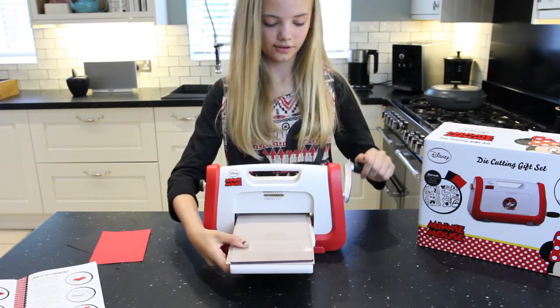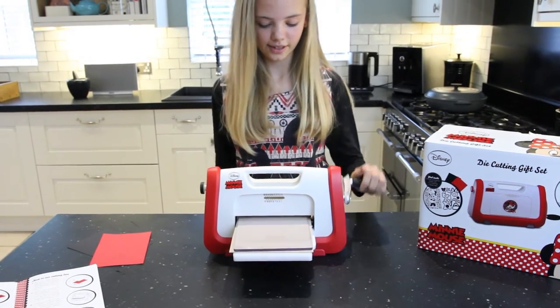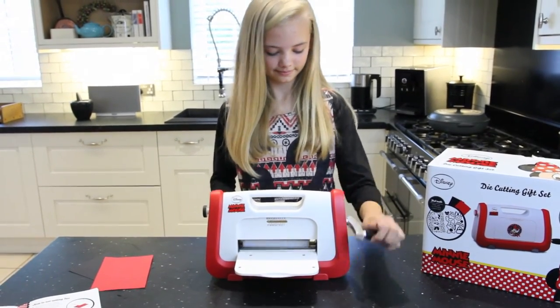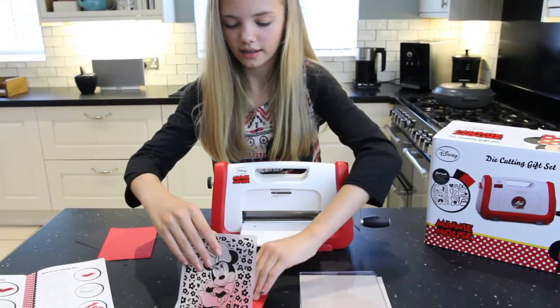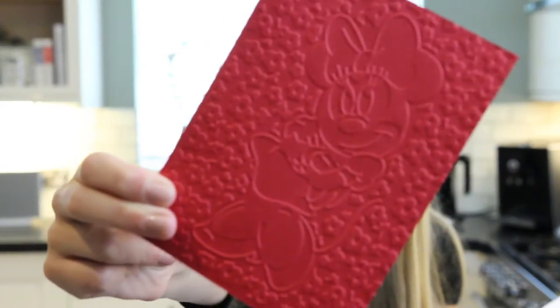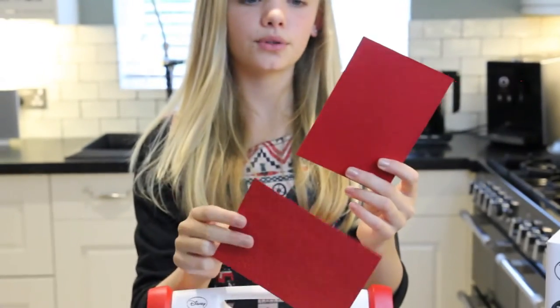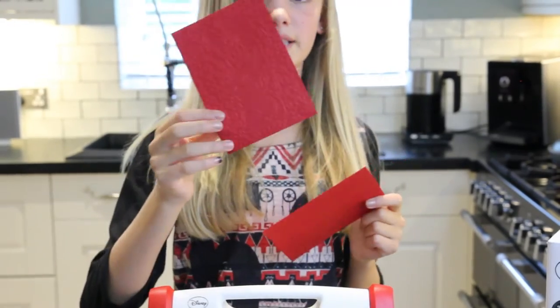Now we're just going to push the handle through. So now you open this up, as you can see. As you can see there's a difference — it's because you haven't put enough pressure on it between the rollers. Adjust the setting and it'll come out better.